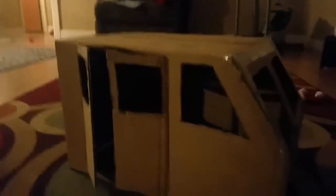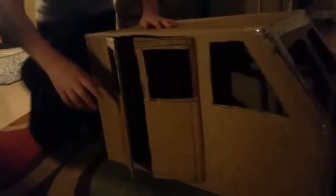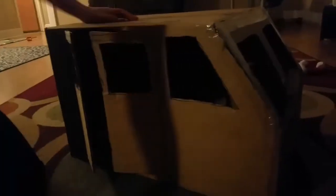Now we have front doors, side doors, and we've got the front done. I think we are ready to paint. We're gonna check and make sure we're at that stage — the doors will open, we'll get them a little bit more stable, we'll paint it and show you.